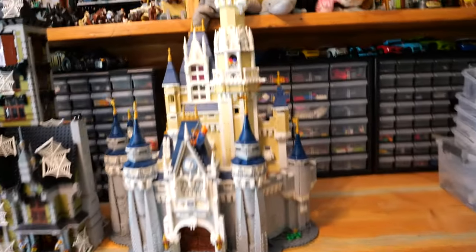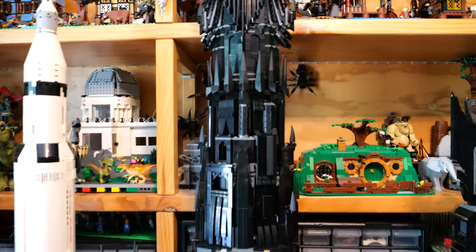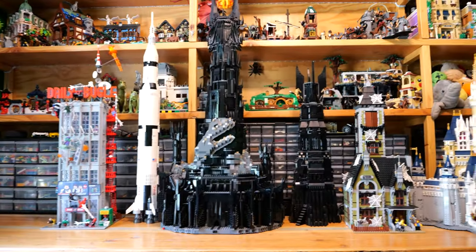Here we have the Disney Castle — it comes up about this high. That is nearly half the size, half the height of Barad-Dur.